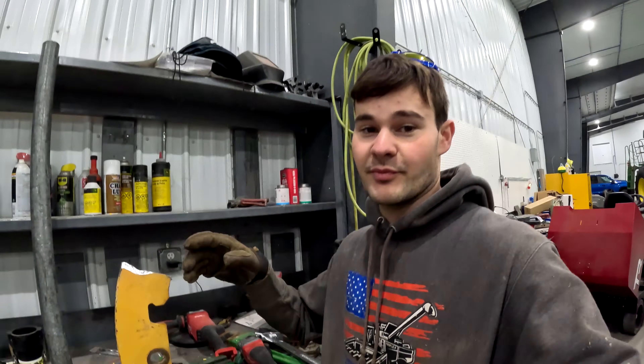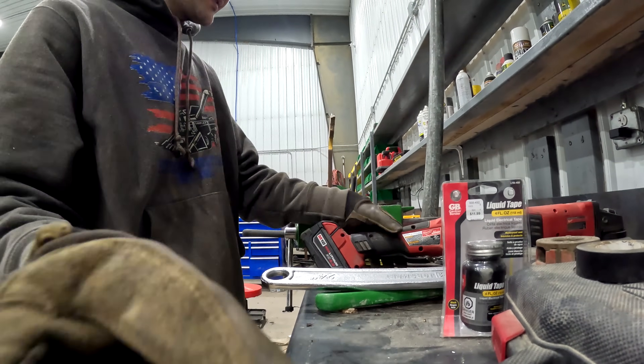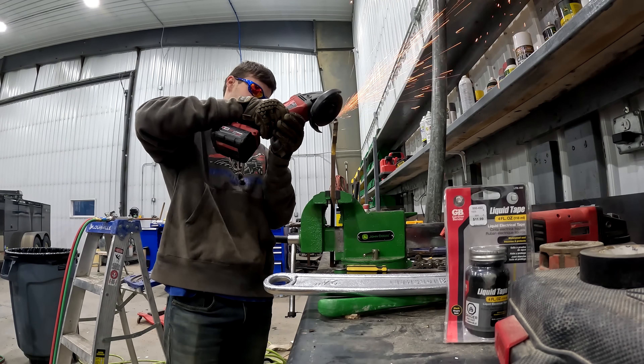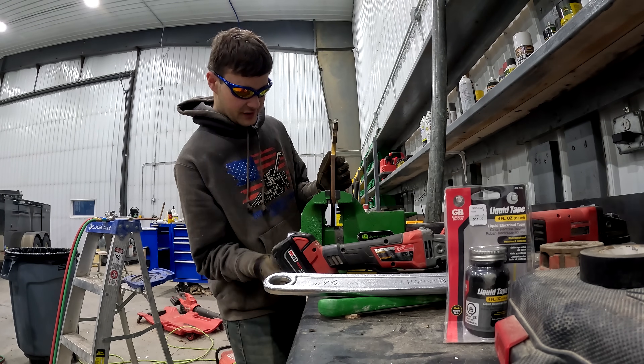It's probably not a good thing that I'm throwing all the sparks up here into oil cans. I think we'll be fine. Back to business as usual. That looks decent — now let's do the other side.